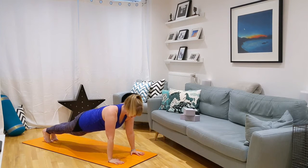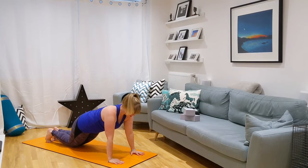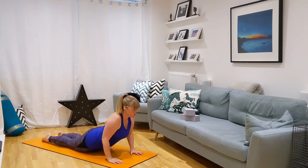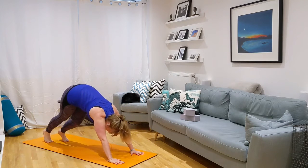Thinking about that sacrum, scapula and skull being in one line. Knees down, lower down. Pull back into cobra.